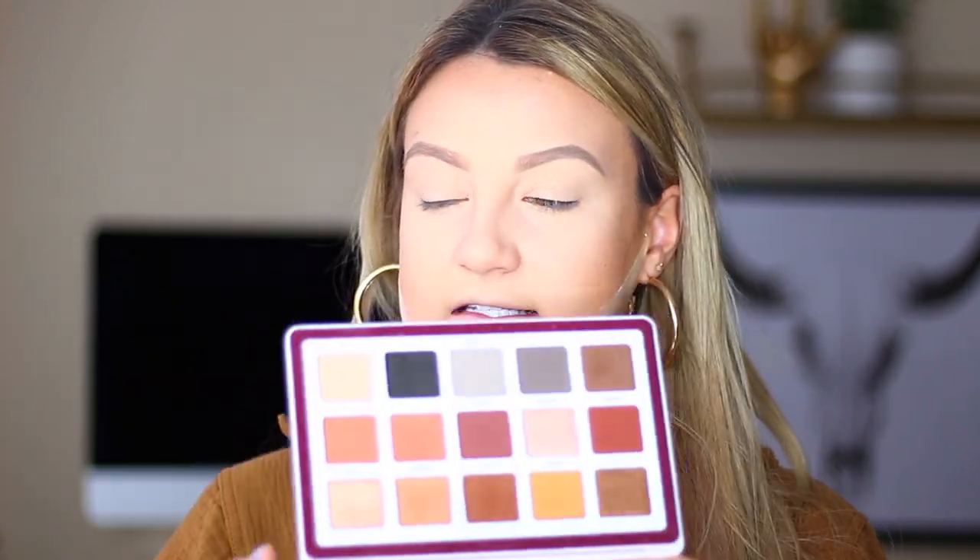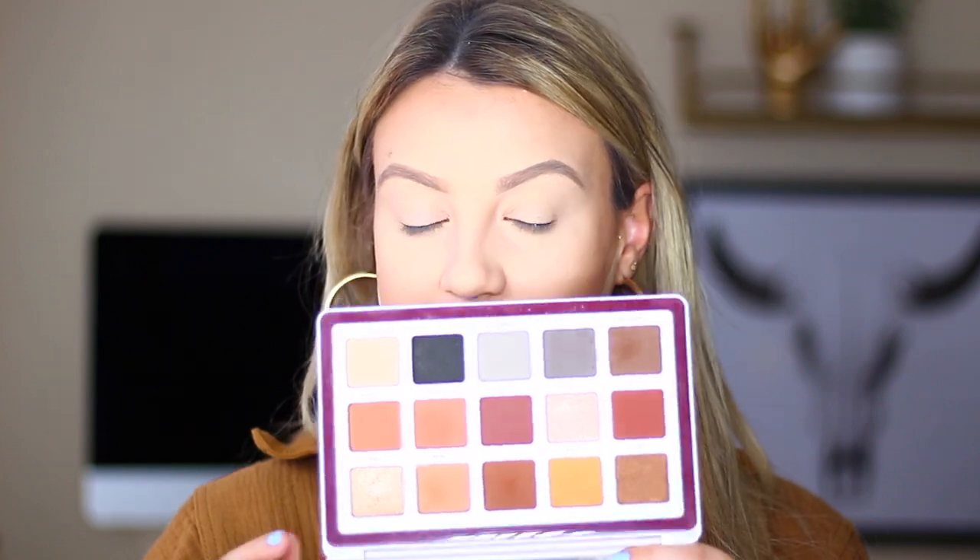Taking a break from the face — the star of this entire video is the new Natasha Denona Biba palette. It's all neutrals and it is gorgeous, stunning, and beautiful. I didn't want to do a first impression because I already know I love it. The first thing I'm doing is going into the shade Freckle — a nice mid-tone brown that'll be our transition shade. I'm focusing this in the crease, a little bit lower than I'd normally go, using a Morphe E27 fluffy brush.